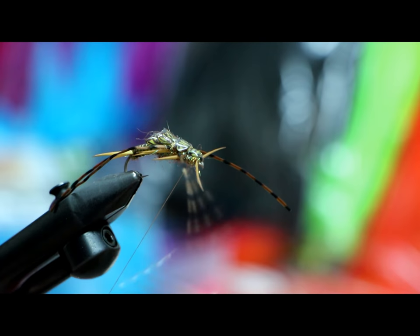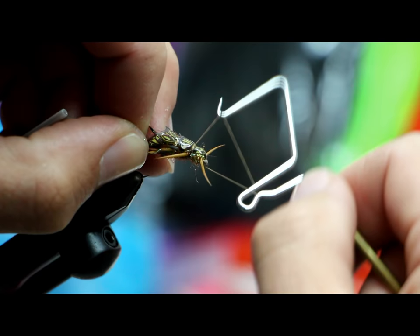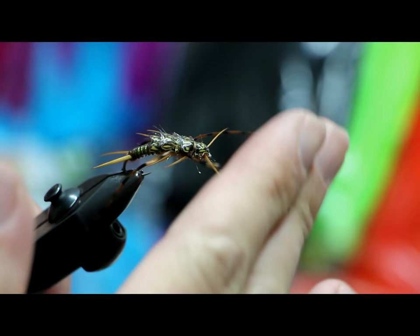The more dubbing you add up here, the less room you've got to get back, so you actually add space as you fold it back — sometimes you have to stretch it out. Now I'm going to whip finish, yank, and clip my thread.